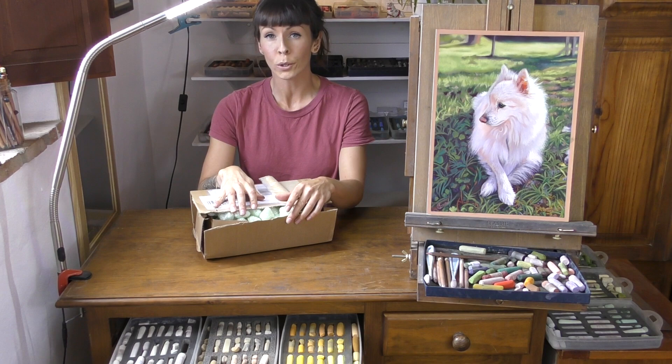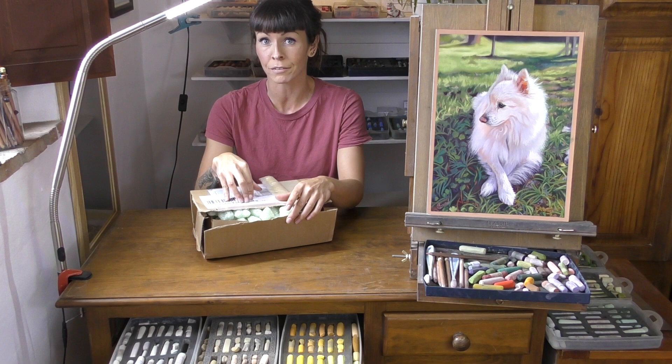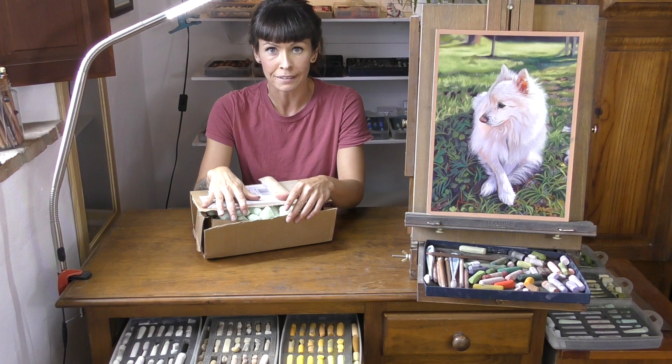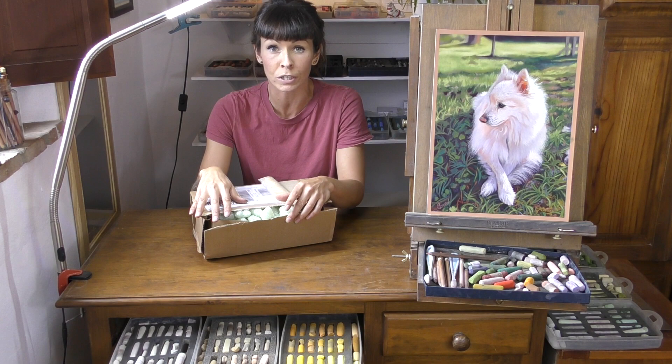Hi everyone and welcome to my channel and to this short unboxing video. I haven't done an unboxing video in a while and this is a special one. What I've got in this box is so precious and I also have an update on my Blackest Black video as I have a new contender. I hope you enjoy this. Please do subscribe here on YouTube, check out all of my other videos about soft pastel, and consider checking me out over on Patreon where you'll get my full catalogue of real-time tutorials.